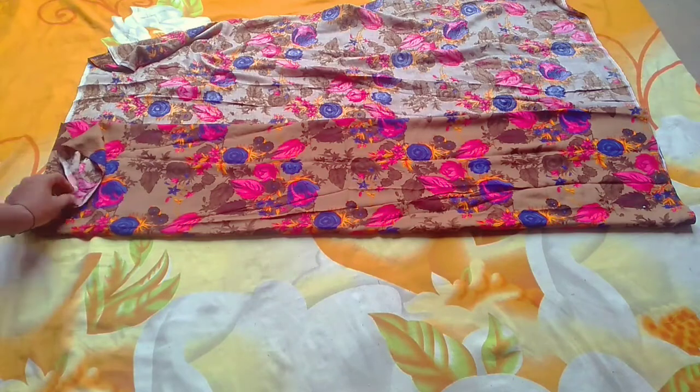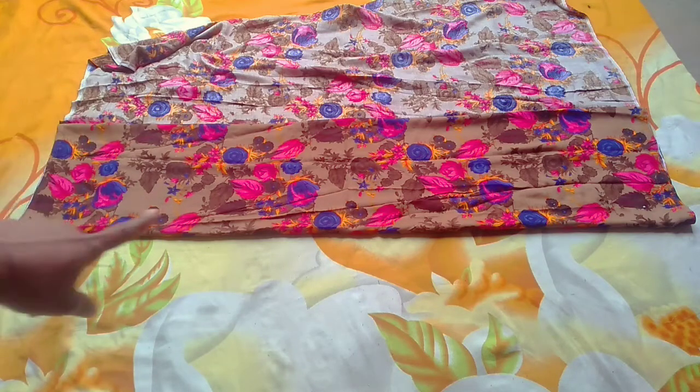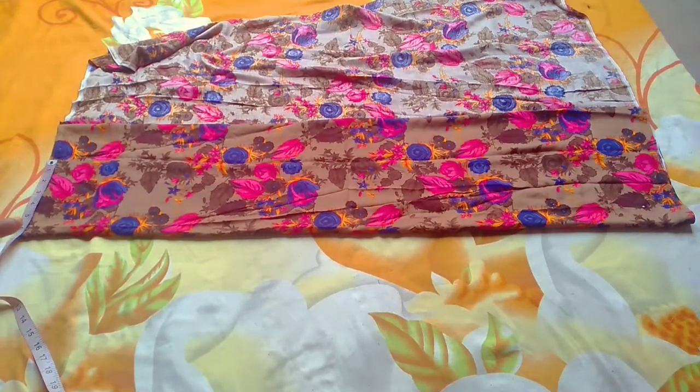1, 2, 3, 4. Now I will make a length. This is my 20 inches. Then I will put it here. I am 4 inches at the shoulder and 6 inches off the shoulder.